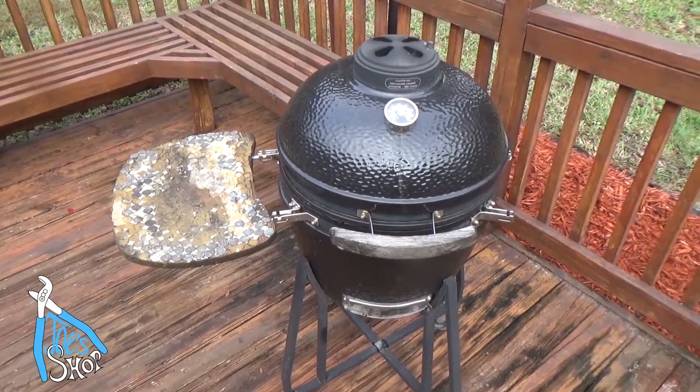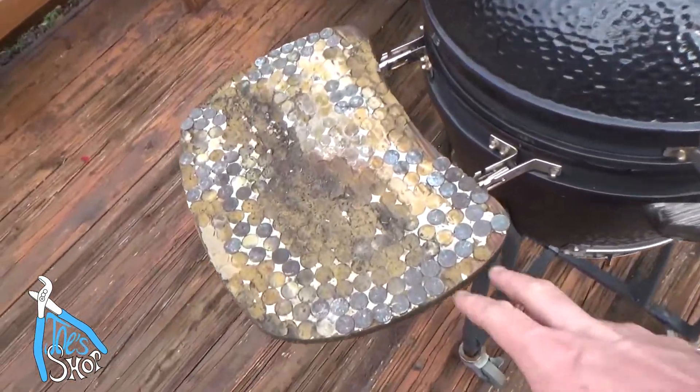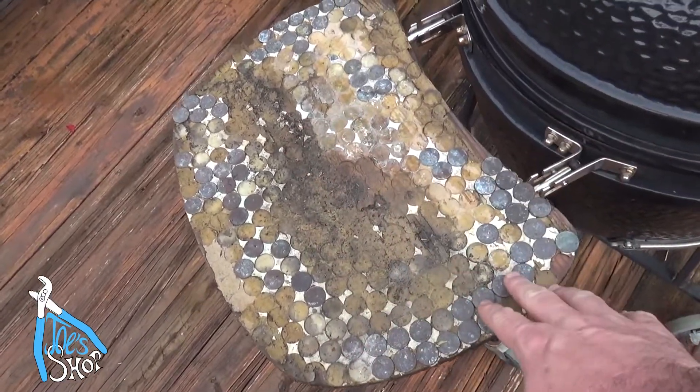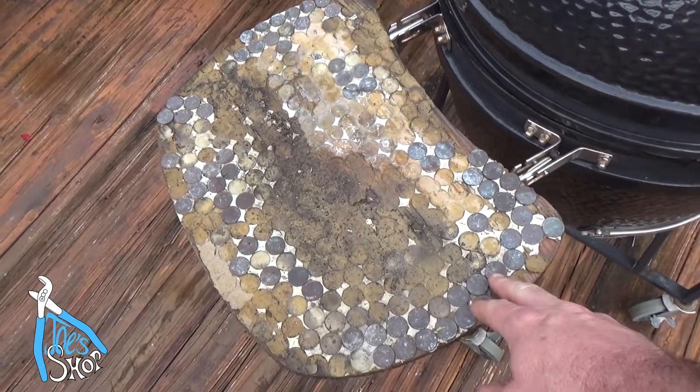Welcome back to the patio. I've got this Kamado grill — my father got it for me, it's a great grill. The side tables on it are wooden; I've got the other one disassembled. I keep this outside, which seemed like a good idea, but it started deteriorating the wood.